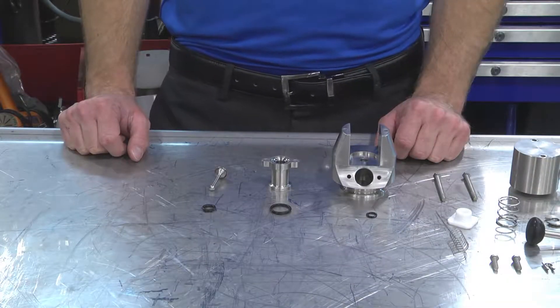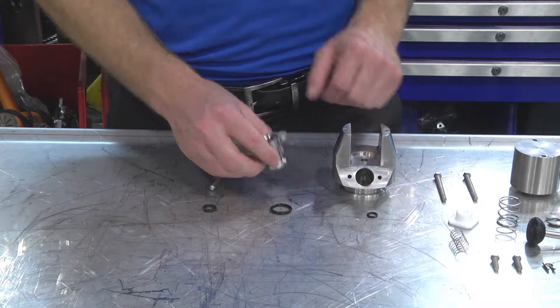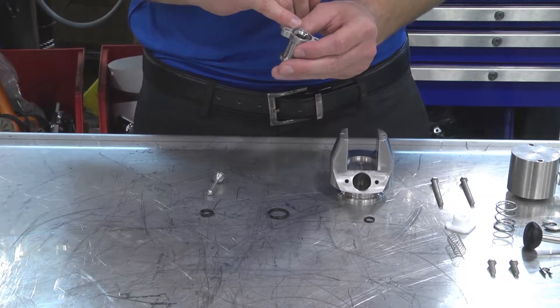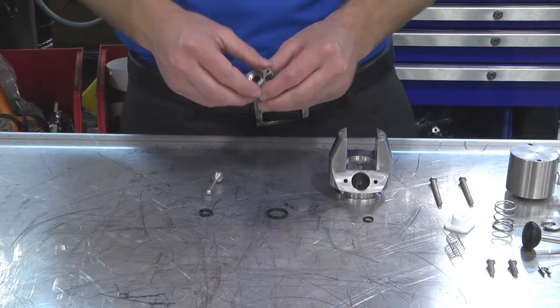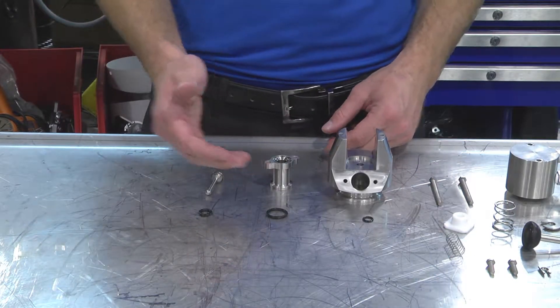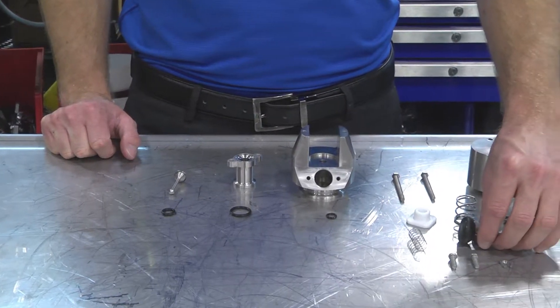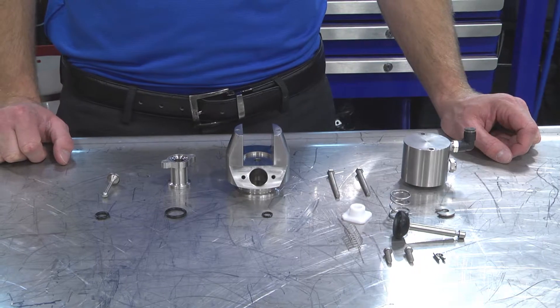Now that everything is disassembled, we have a good opportunity to check and make sure that our O-ring grooves are free of debris, scratches, and are altogether cleaned up. We're going to replace the old O-rings with new ones and replace the main stem that comes in the service kit. We're going to put all this back together.